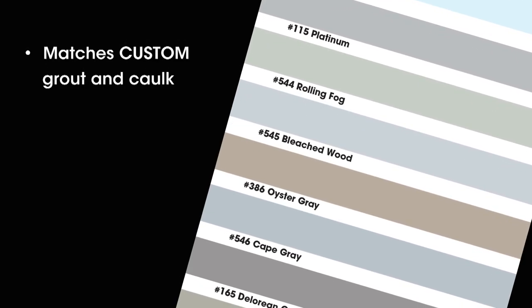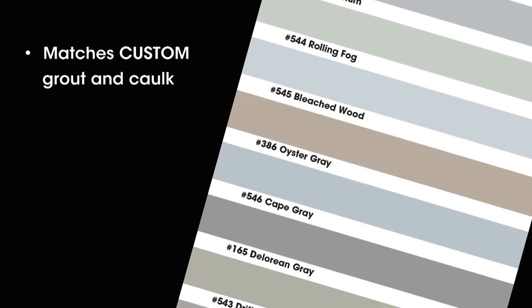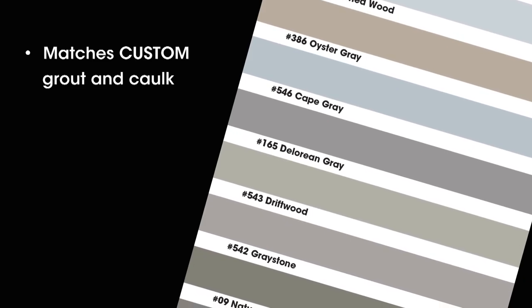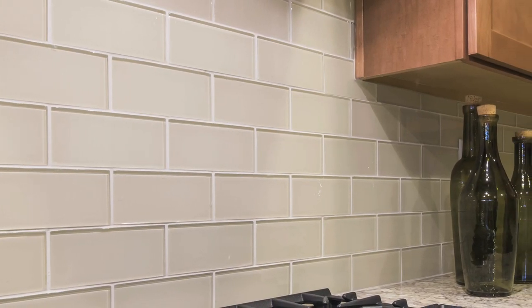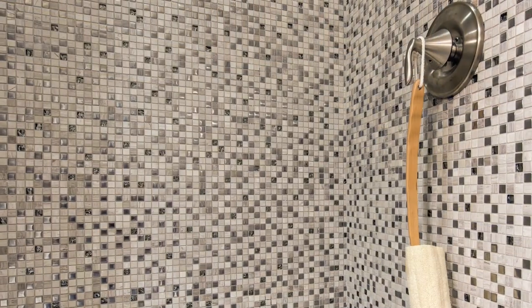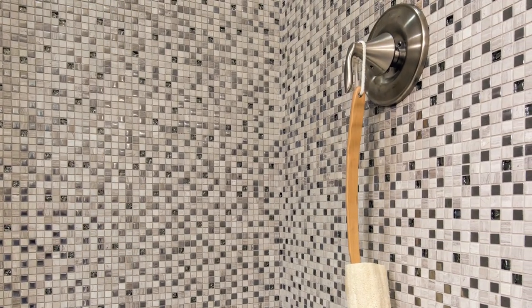Custom grout colorants come in a variety of shades. Shop online for the widest selection or see our everyday store stock colors. Custom's formula seals against future stains while it tints the grout. It's also resistant to color fading and mold and mildew growth on cured grout.